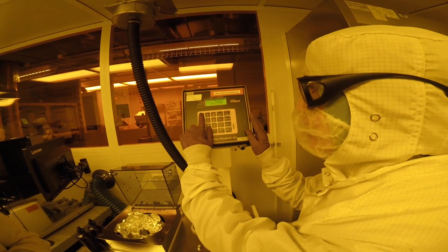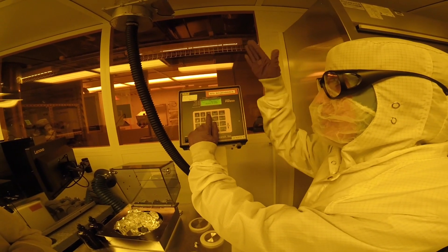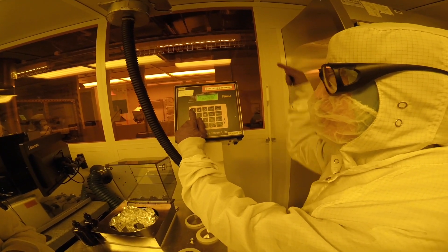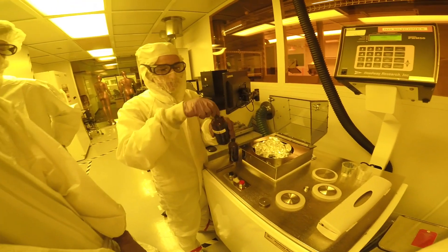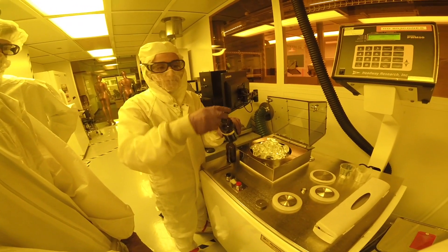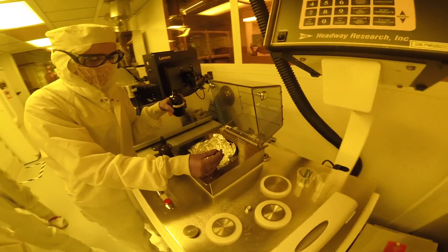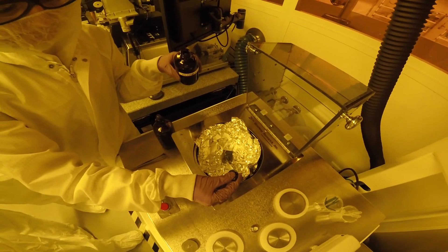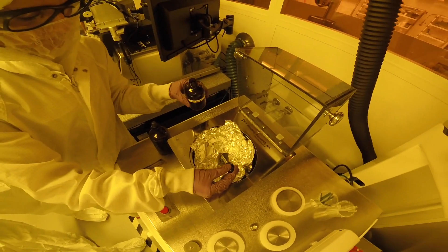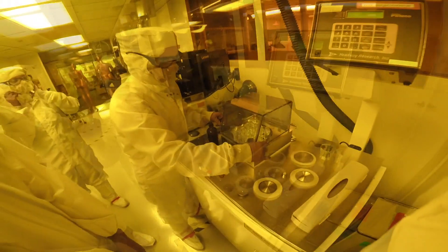Now we have to program the spin coater. We have to program the ramp up, the speed, and the ramp down — three different parameters that govern the spin coater's behavior. Now we are ready to spin coat PMMA onto our wafer substrate. We take some PMMA, apply it to the center of the wafer, making sure that the wafer is mostly coated in the viscous material, and we close the spin coater.